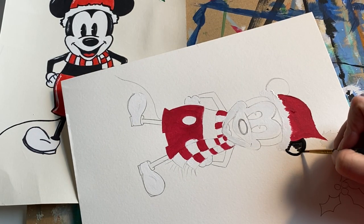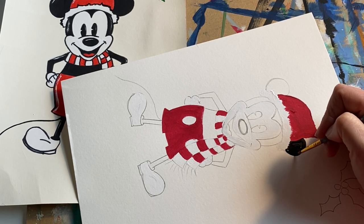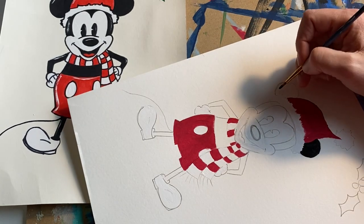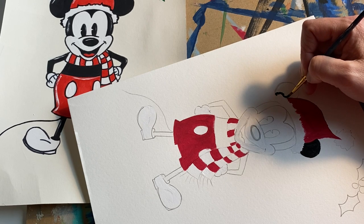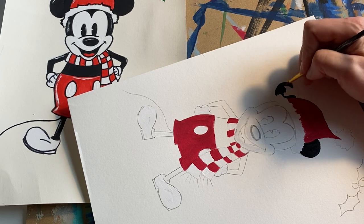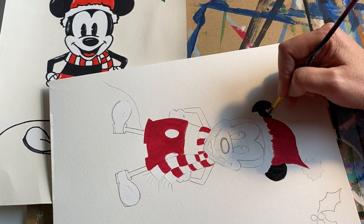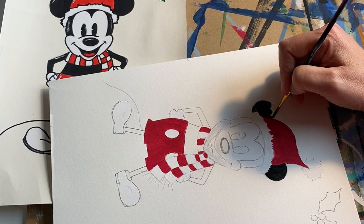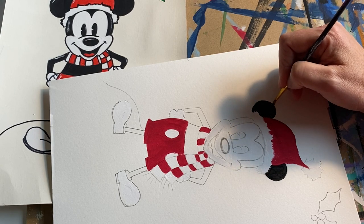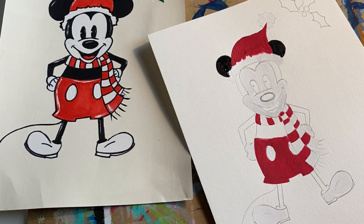Feel free to turn your piece to get a better angle — whether you're using paper or canvas, just turn it to what works for you. Going nice and slow, keeping it thin. He's got some ears now. Going into the top area next — be careful your wrist or hand doesn't dip into paint that's not quite dry.